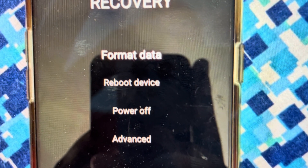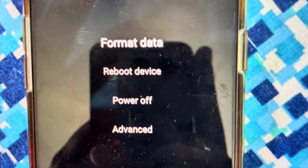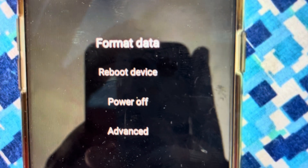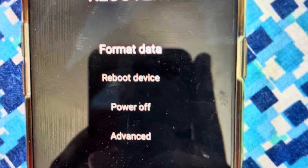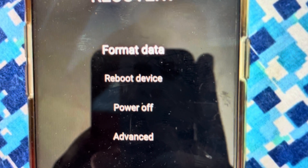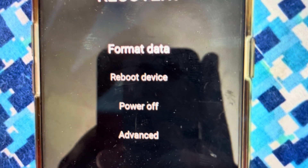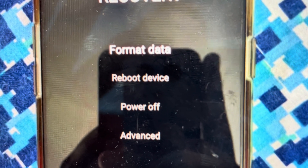After format data, it's going to pop up with a four-digit random code that you will need to type in just to make sure that you're not doing it by accident. Just type that code in and hit okay. It will come up with one more confirmation screen where you will confirm that you want to format data, knowing that once you hit that there's no going back — everything will be wiped off the phone. If you hit okay there, everything will be wiped off the phone and your phone will turn back on like it did when it came out of the box.